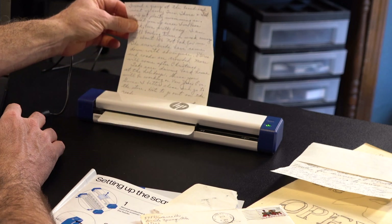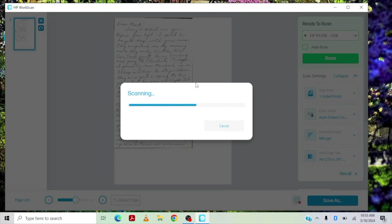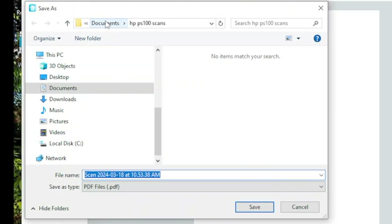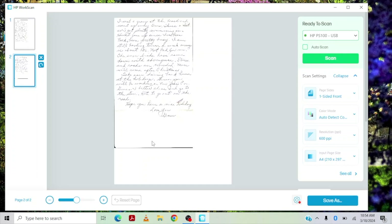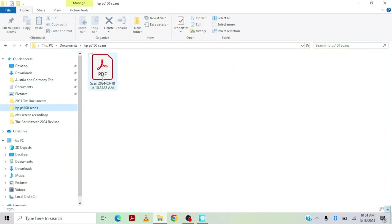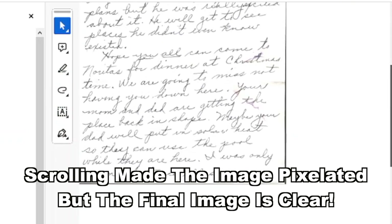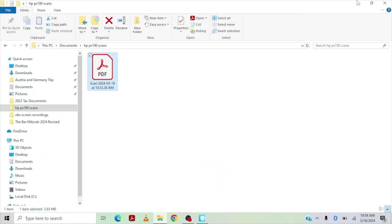That worked well. Here's a save as. It says save as — here's documents. I already chose a folder: HP100 scans. I'm going to hit save. Now we're going to open up the image once it saves and see how it looks. Oh, it saved as a PDF. That looks really nice. Two pages — that's great. Looks good. I'm happy with that.